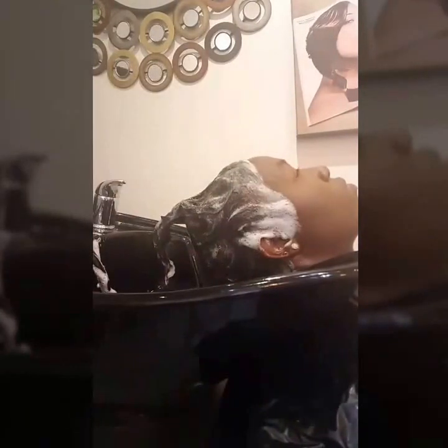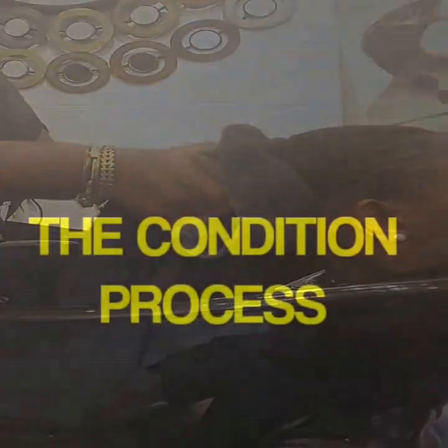Ensure that you rinse the hair thoroughly, and at this point we are going to start the conditioning process. You want to towel dry your hair just enough to get a lot of the excess wetness out.